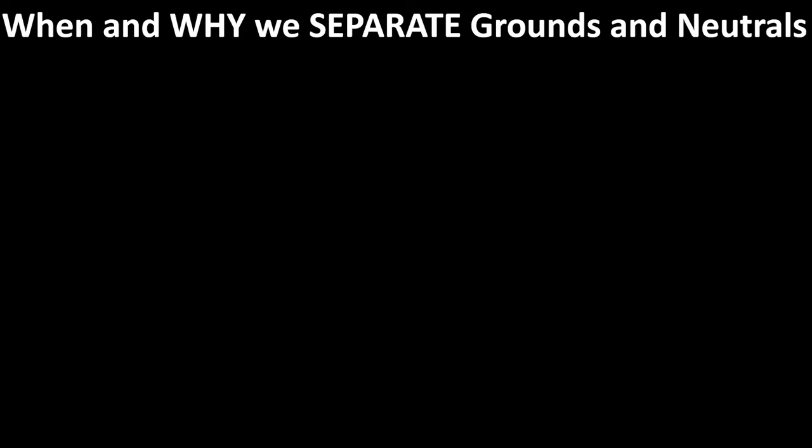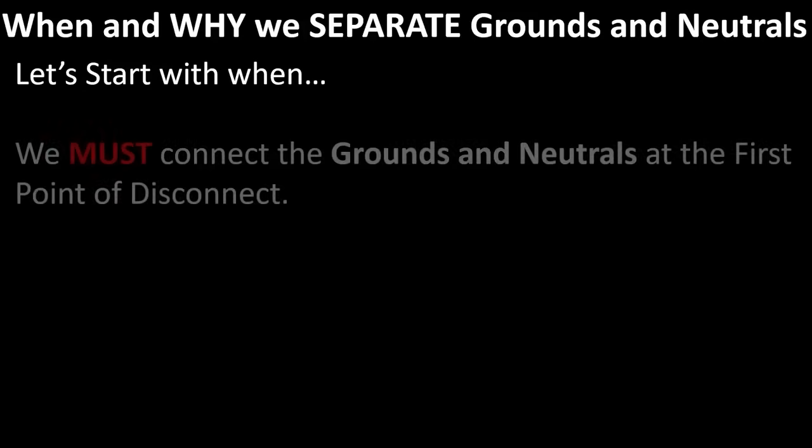All right y'all, today we're learning about when and why to separate grounds and neutrals. I feel like this is one of the most misunderstood and underappreciated parts of the code, so hopefully I'll bring clarification very quickly today. I don't want to waste any of your time, so first let's learn about when — when do we separate grounds and neutrals? Let's go ahead and take a look at it.